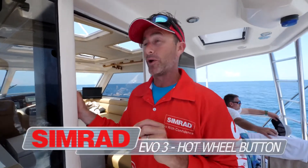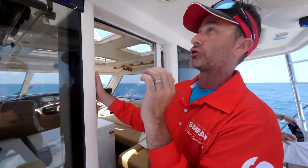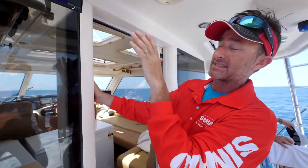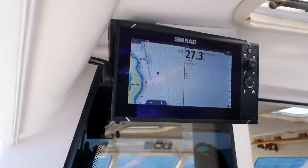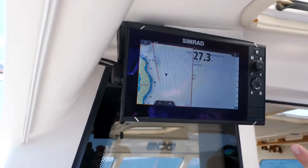One of the new features on the Simrad Evo 3 is the hot wheel button, and it's awesome. It cuts out processes for having to do things on your unit. I'm going to show you very quickly how to set it up. I want to set it up to take screenshots and to be able to record.